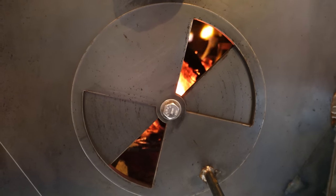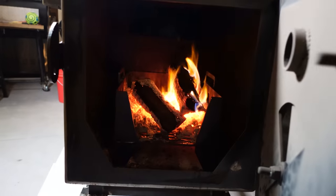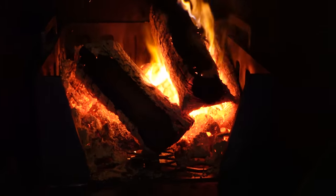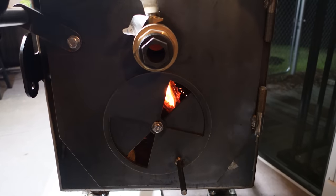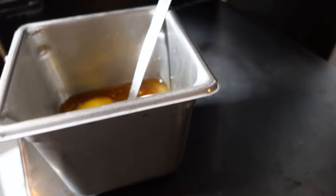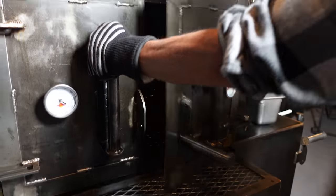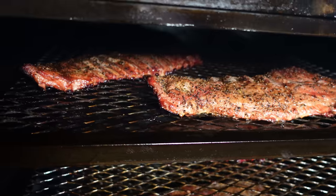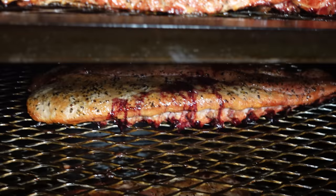We're about an hour and fifteen minutes in, cooking hot, running at 300. Let's show you the fire — looking pretty good, about to throw another log on. Now let's check out the food. I've got our baste on top of the cooker keeping it warm. Look at the color on there — this is cooking fast and hot. Time to baste these.